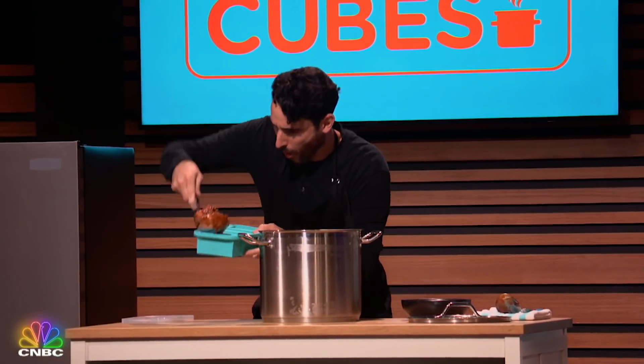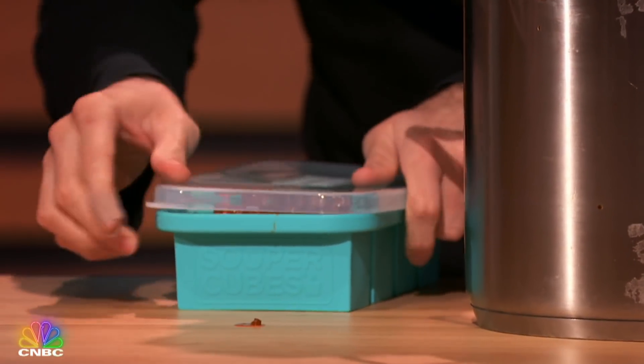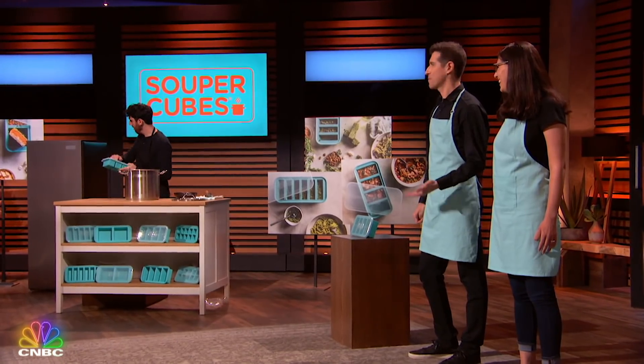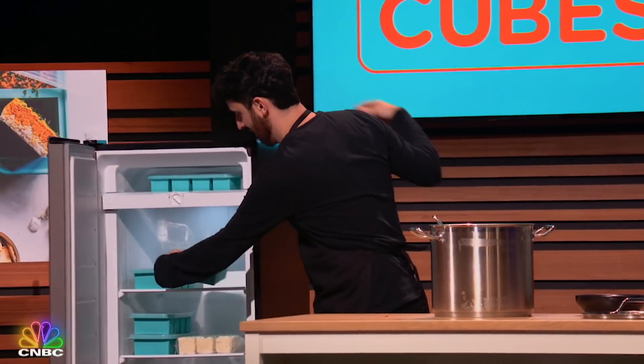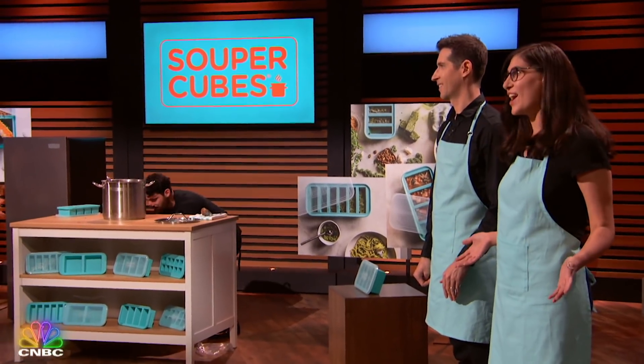Just pour the food into each compartment up to the fill line, pop on the snug-fitting lid, and stack them on top of each other to store in the freezer. The next time you're ready for some of that chili again, pop off the lid, pop out a perfectly portioned cube — really cool. Heat it up, and your food is ready to go.